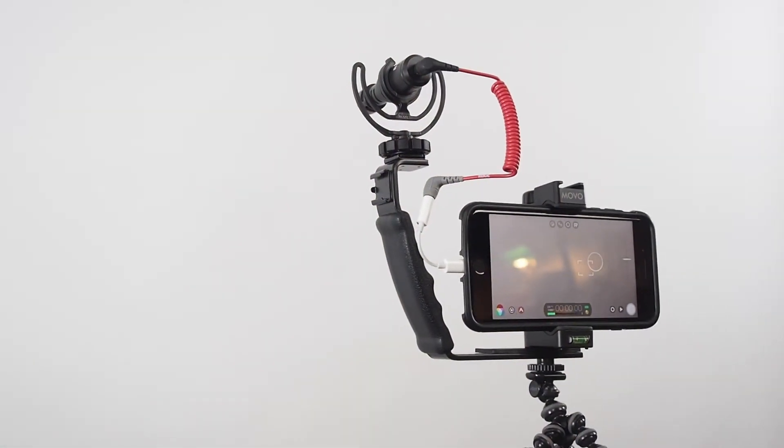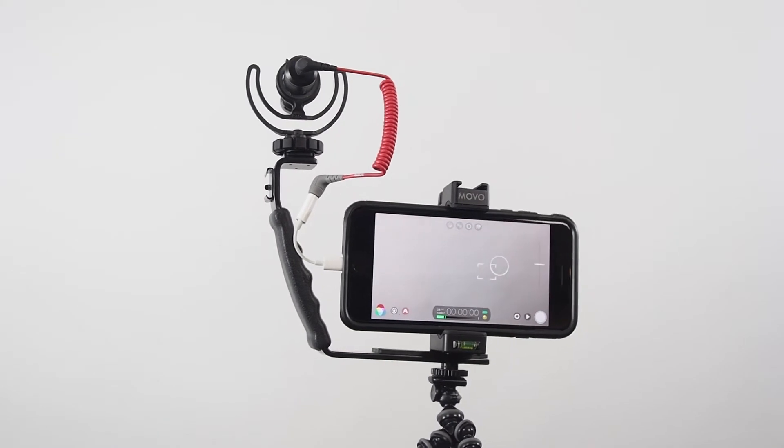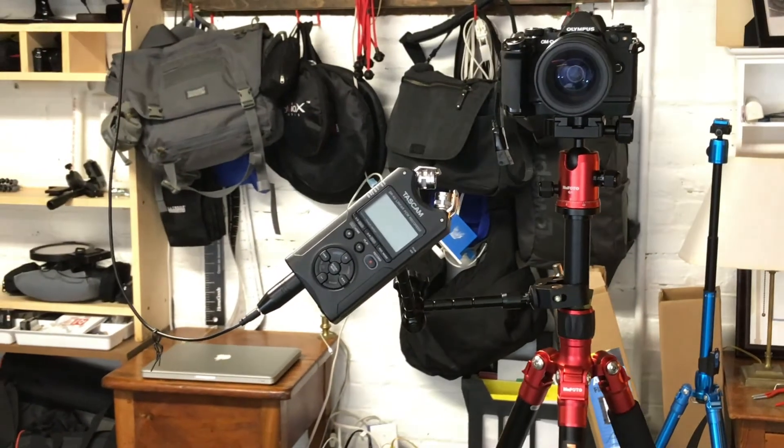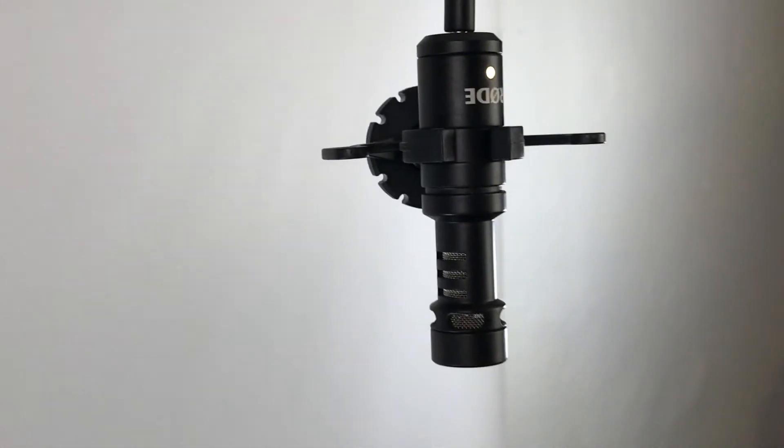Another way I use the VideoMicro is attached to an L-bracket, to which I've also attached the Movo with the iPhone, supported by a GorillaPod. Yet another way is using it with my Tascam DR40 audio recorder, attached via a long cable strung over to the VideoMicro, which is close to me. It's a great little mic, and as I put together a small bag of essentials for being out and about to record a video story, it's a perfect mic to take with me, because I know I'm going to get good sound.